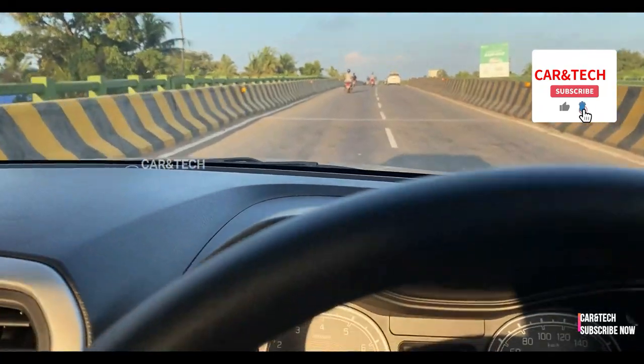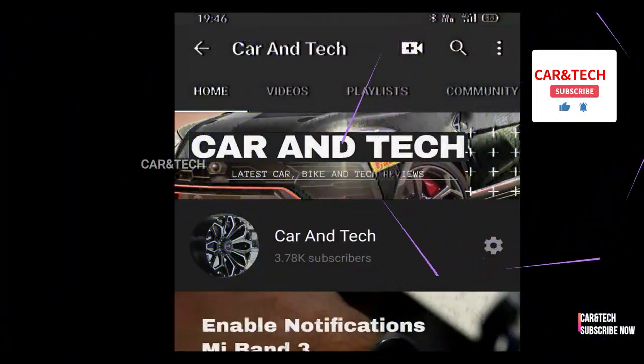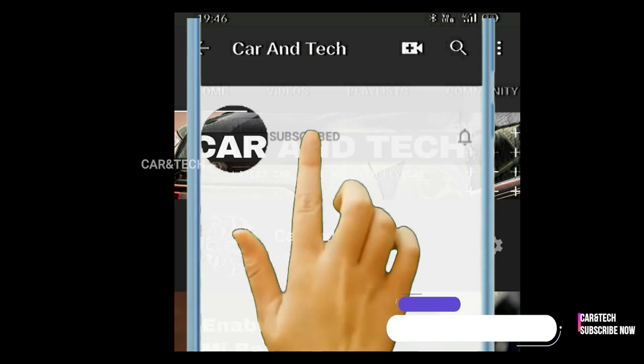That's it for this review. Do hit the like button if you enjoyed this review and don't forget to subscribe for more real ownership reviews.